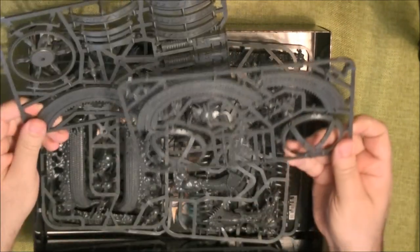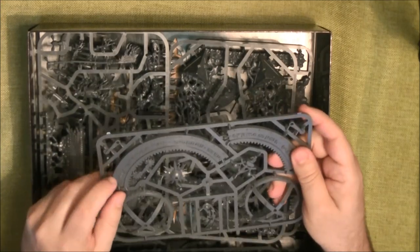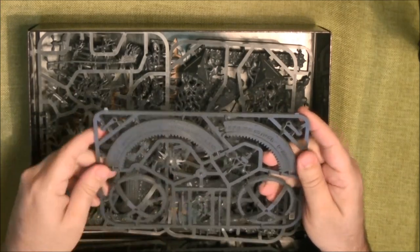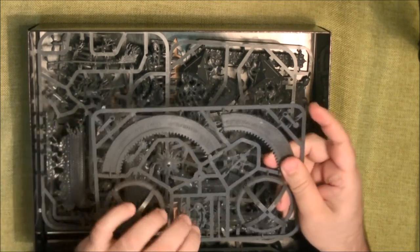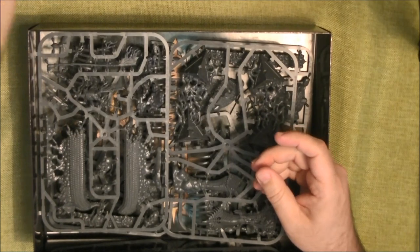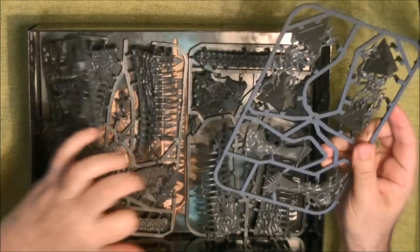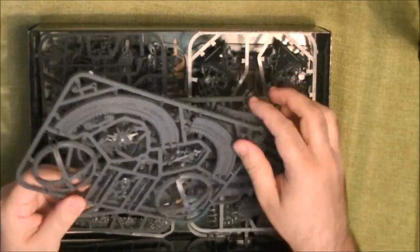There are nice spikes here, and you can see there is very nice and crisp text engraved on the parts. We have another sprue that is very similar — it's part of the same piece of terrain. There are also nice roots or runes there, and it looks quite good overall.